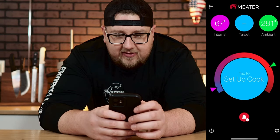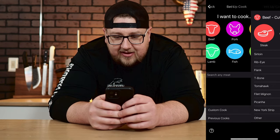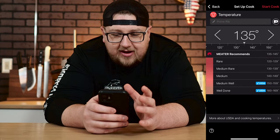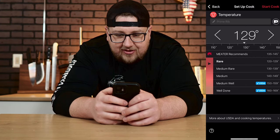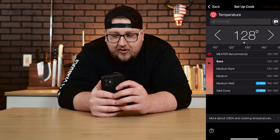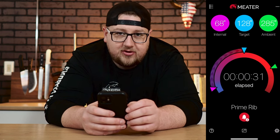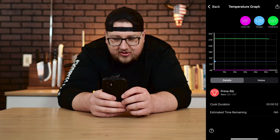Let's start with the Meater app. It shows internal and ambient temperatures on screen. I click to set up a cook, select beef, choose rib roast — it recommends 135°F, which I'll bring down to 128°F. This also gives a pre-alarm before I hit that temperature. Click start cook and it gives an estimated cooking time, though it can take a while to appear. You can switch to elapsed cooking time, and there's a graph at the bottom that tracks your temperatures over time.